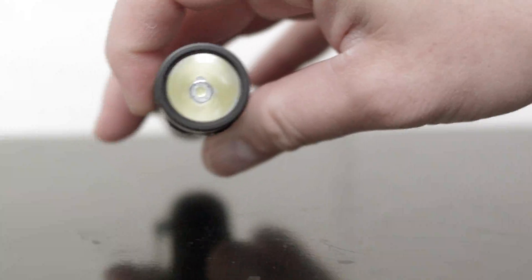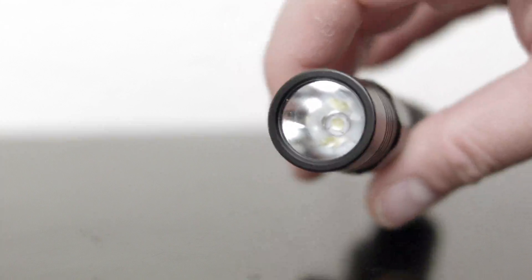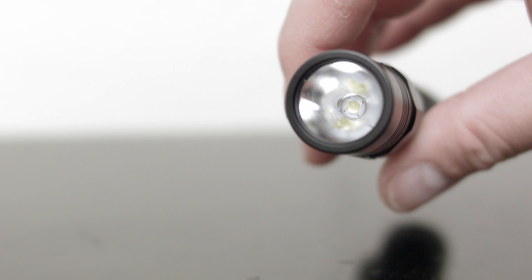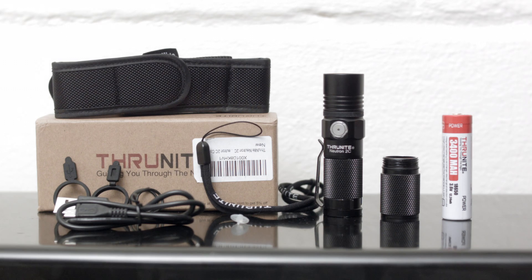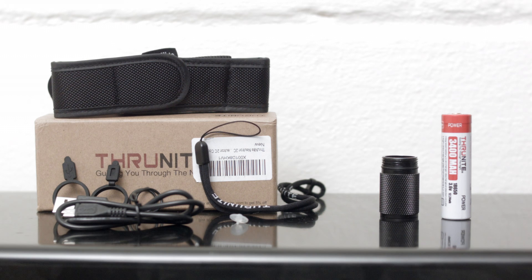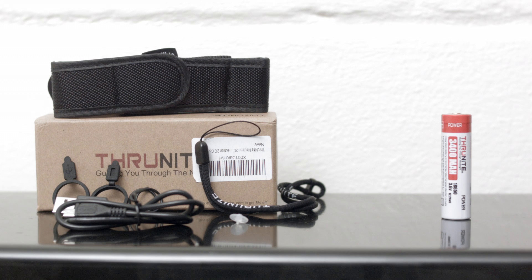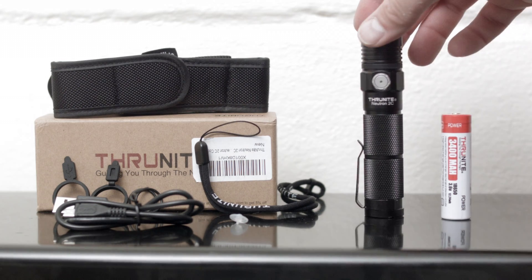The Neutron 2C V3 uses a Cree XPL V6 emitter and you can get it in a cool or neutral white version. I reviewed the cool white version because I didn't specify and that's what they sent me. It comes with 2 spare O-rings, a manual, a lanyard, a pocket clip, a 3400mAh protected cell, a holster, a micro USB charging cord, and a cardboard box. You need to provide your own USB charging brick like from your cell phone or whatever.